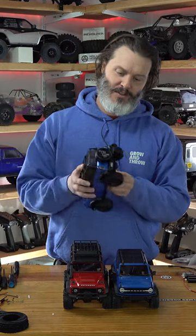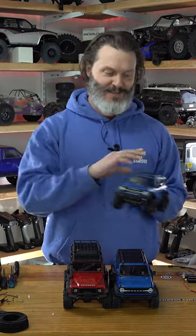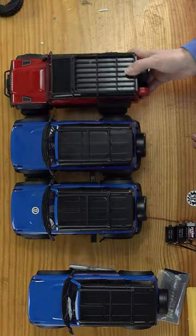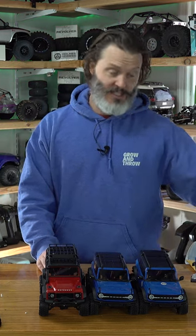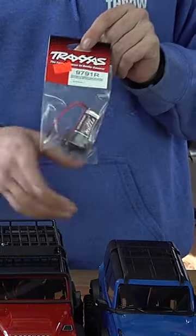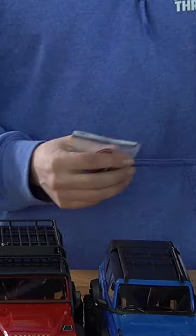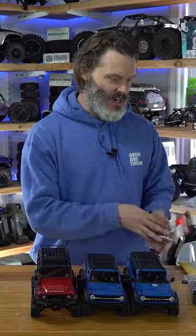So maybe I'll just take the bumpers off of all of them and we can have an even playing field that way. So there we go. The fleet is growing. I suppose we could do body off comparisons for the motors. I'll put the low range transmission with the 66 turn in one of these. I'll do the standard 180 motor in another one, and then we'll have a stock vehicle.